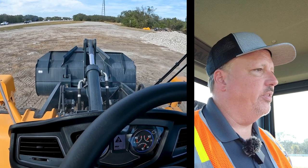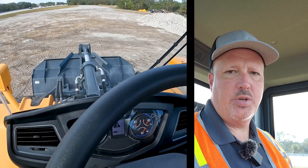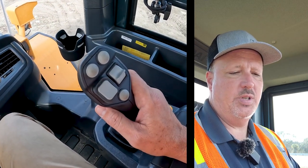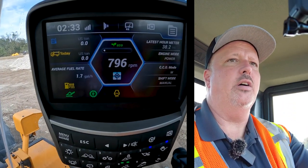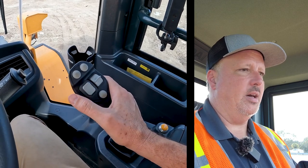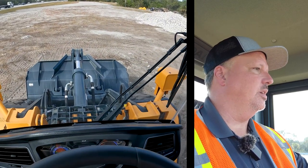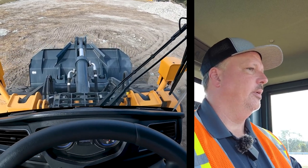The float feature allows you to back-drag and achieve a nice even level surface. The boom cylinders float so the bucket can follow the contour of the ground. To enable float mode, place the bucket on the ground, apply constant downward pressure, and push the joystick into the return-to-dig detent position at the bottom of the forward stroke. Hold it there until a light with squiggly lines illuminates on the monitor indicating float mode is active. Then back up using forward-neutral-reverse or the shift lever to pull a nice even grade.